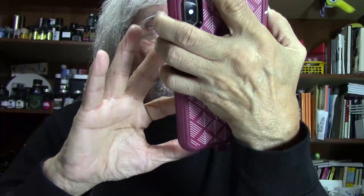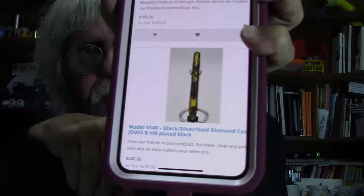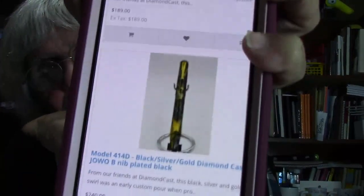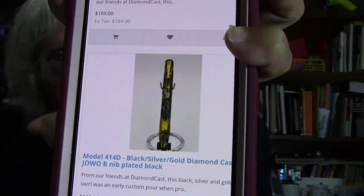I'm not getting paid for this, but I'm a Jim Hines fan. I want to give credit where credit's due. Jim Hines — bless his heart — this is his dream. And if I can help shed any light on this, I want to be a part of that dream. The Black Silver Gold Diamondcast has a Jowo Broad Nib plated black.